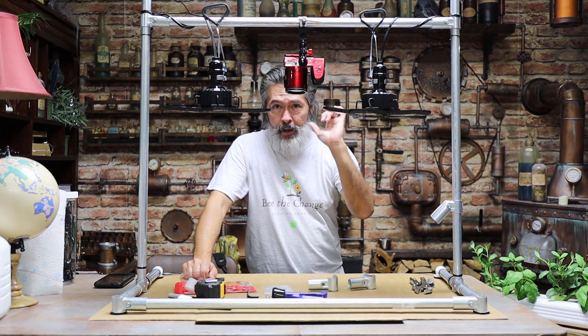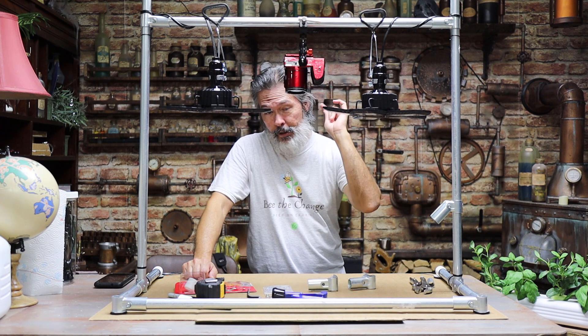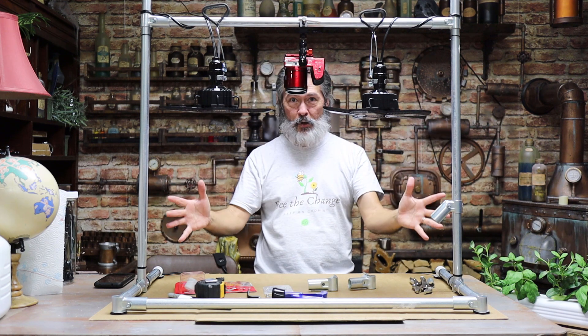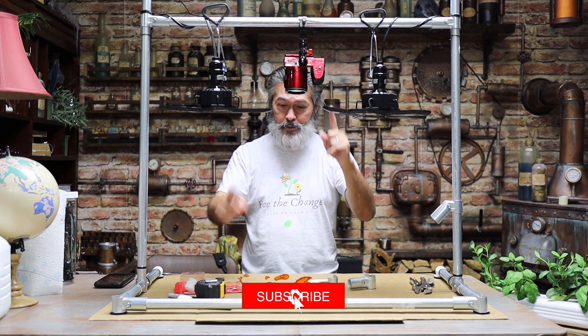If you guys like that, go check out MakerPipe — I'll put the link down in the description. And if you're excited to see what we've got going on in the garden, which is a lot bigger than this — remember, this is just the leftover pieces — we've got something really cool going on in the garden and I'm editing that video right now. Make sure you subscribe so you don't miss that.